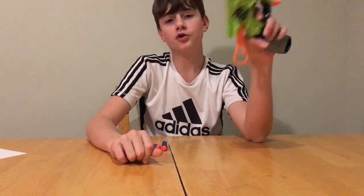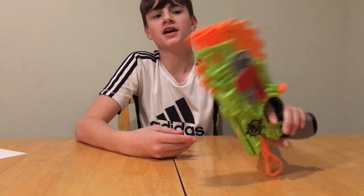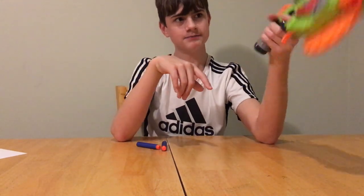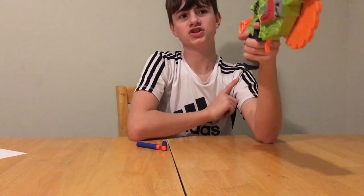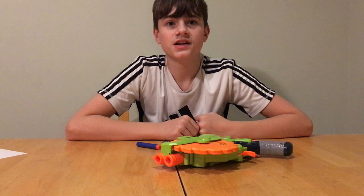Now the big question — to buy or not to buy. It depends: if you just want this for roleplay, cosmetics, or a zombie-themed game, definitely buy it because it looks awesome. But besides that, it's basically a very large, weak Jolt, so I wouldn't necessarily recommend buying it.